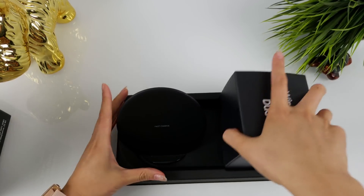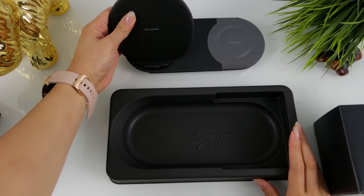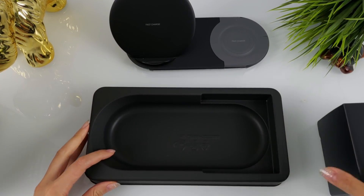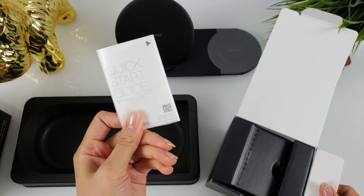You of course have your dual wireless charger here. Got your quick start manual — the thing that I never read.